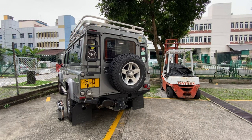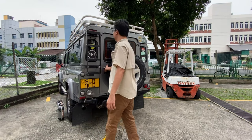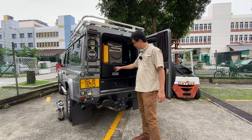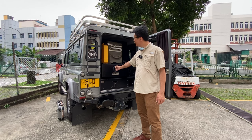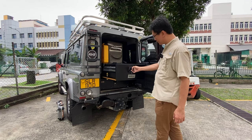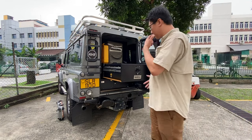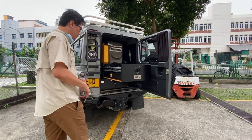Hey, today we are featuring the Quick Pitch 60-liter kitchen unit. This is an all-in-one kitchen unit suitable for medium and large size SUV, pickup, and double cab pickup. It fits very nicely in a pickup tub, or at least a Defender, Patrol, Land Cruiser — medium to larger size vehicles.